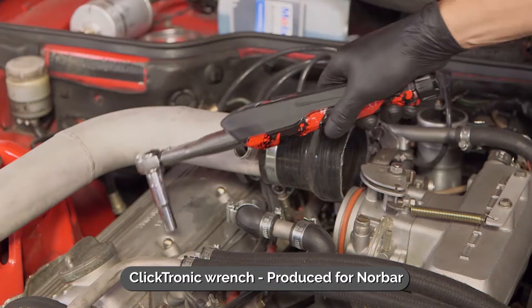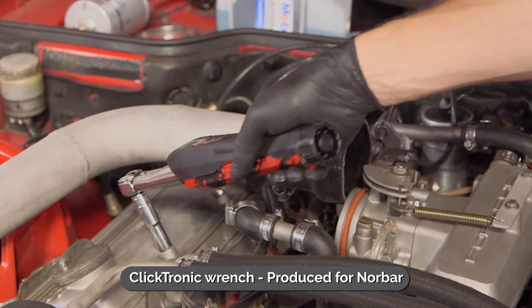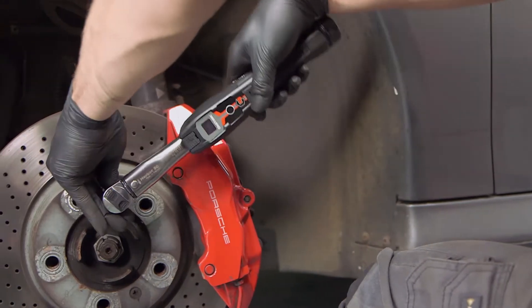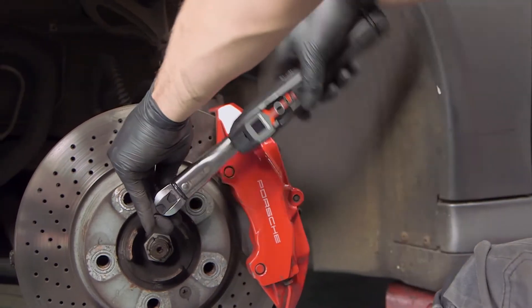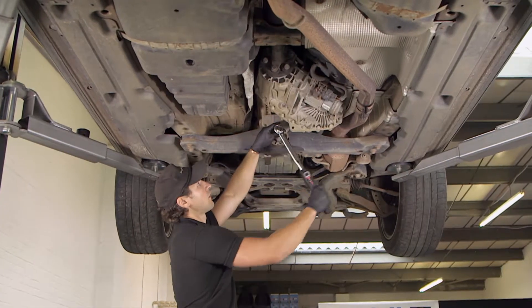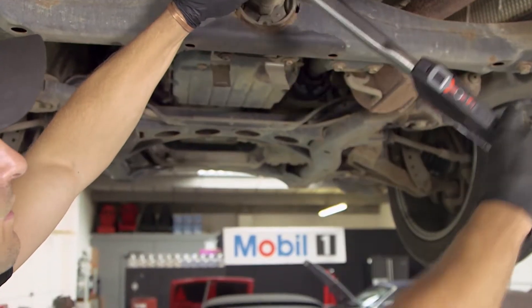The Clicktronic has been designed to combine the accuracy, durability and comfort from the mechanism of the tried and tested professional wrench with a new dynamic easy-to-use digital display, all packaged in a sleek, aesthetically appealing product.